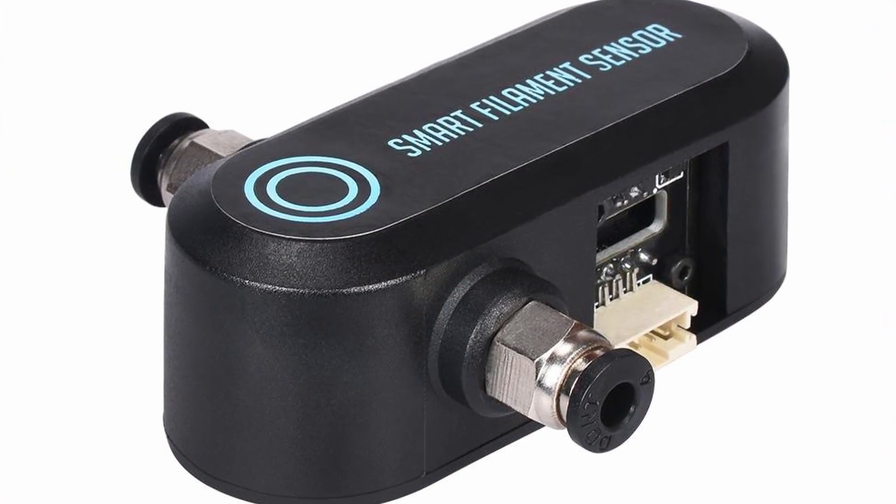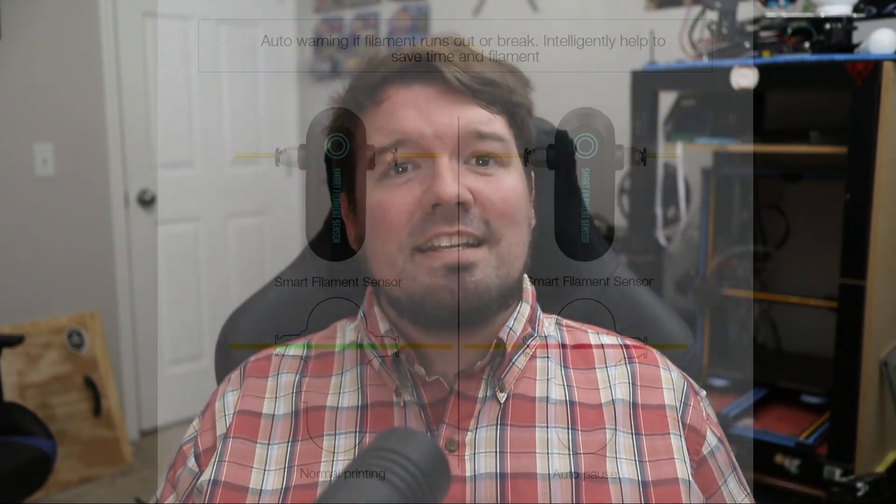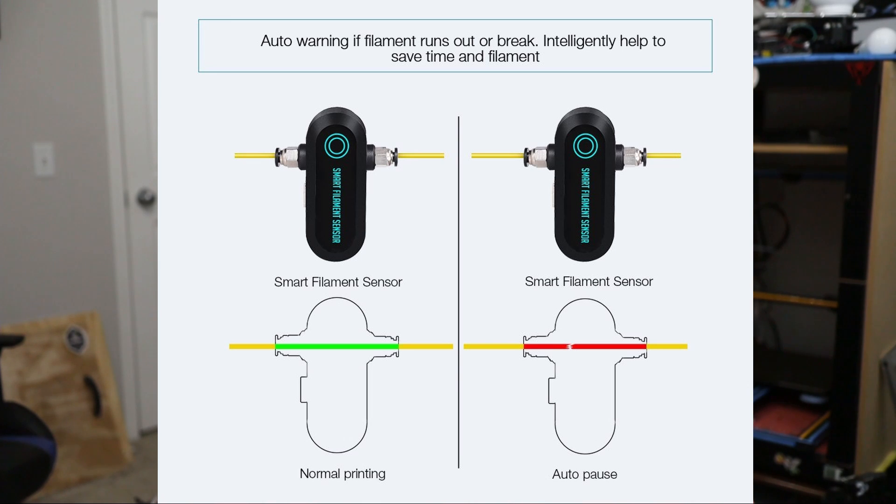With larger format machines consuming more filament, it has never been a more important time to consider adding a filament runout sensor to your printer. If you haven't seen my previous video on the Triangle Lab filament runout sensor, check the link in the upper right to see it in action. With the success of the Triangle Lab sensor, I wasn't really on the lookout for anything to replace it. However, BigTreeTech's offering of a smart filament sensor really caught my eye.